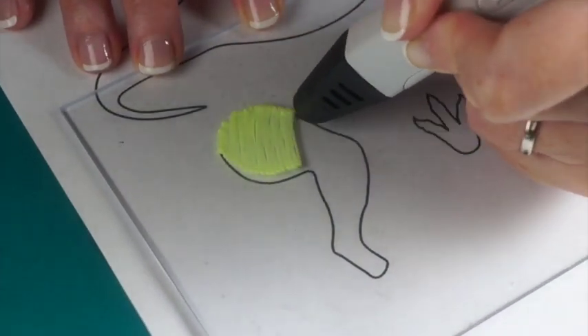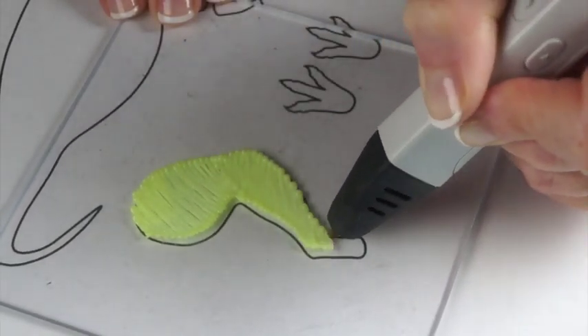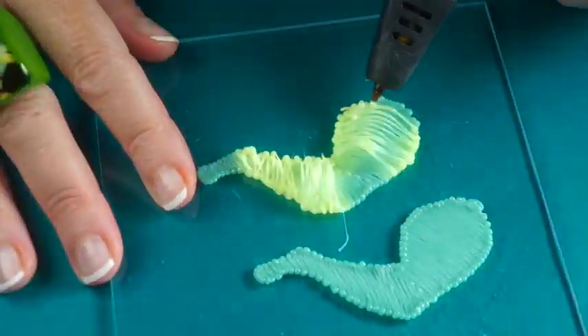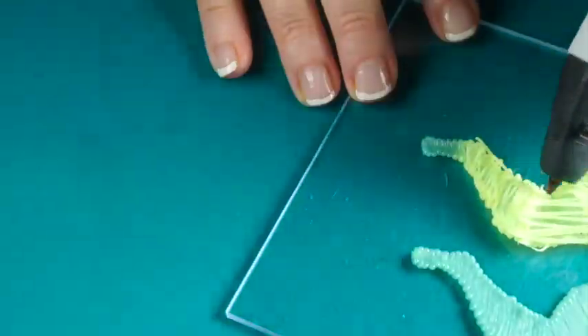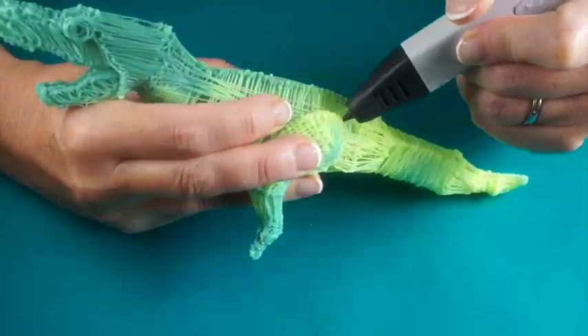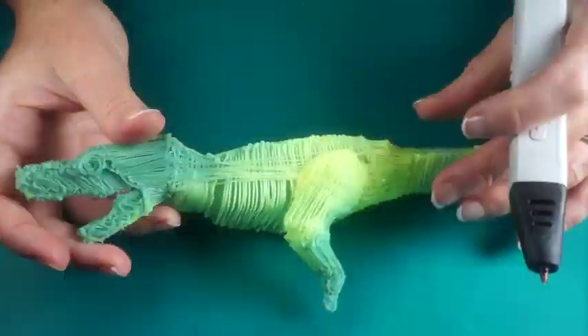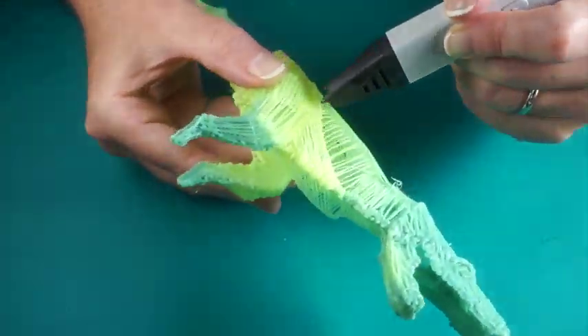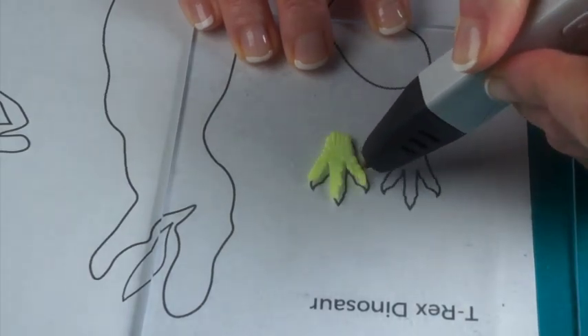For the legs, trace the 2D template and draw over a pencil to bulk up the thighs, then draw over a toothpick for the lower legs. Attach to the dinosaur body. As you go along, you'll want to fill in the gaps of the filament. Draw the tail and feet and connect to the legs.